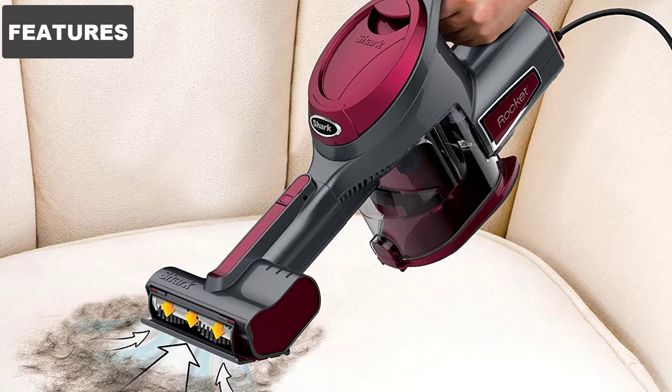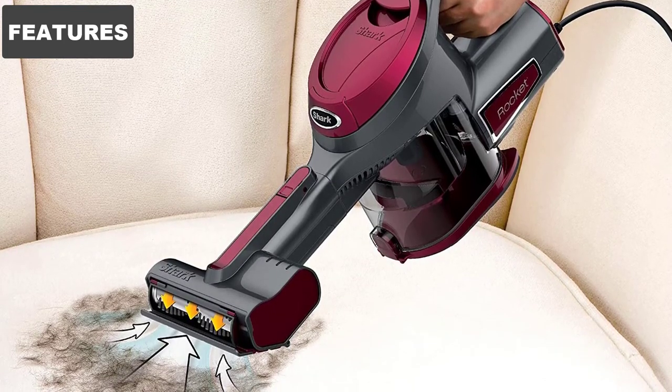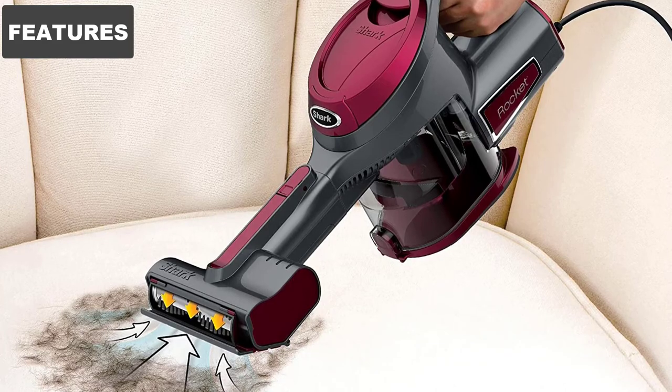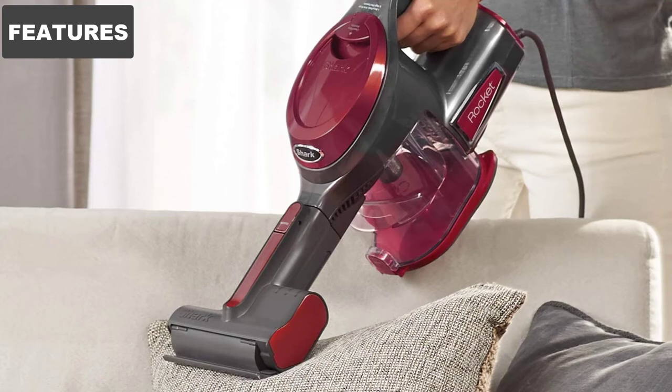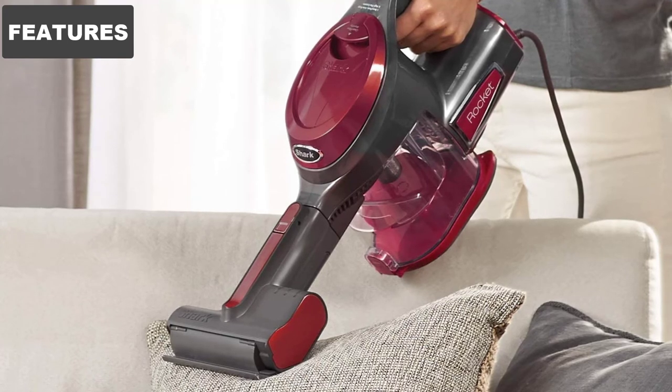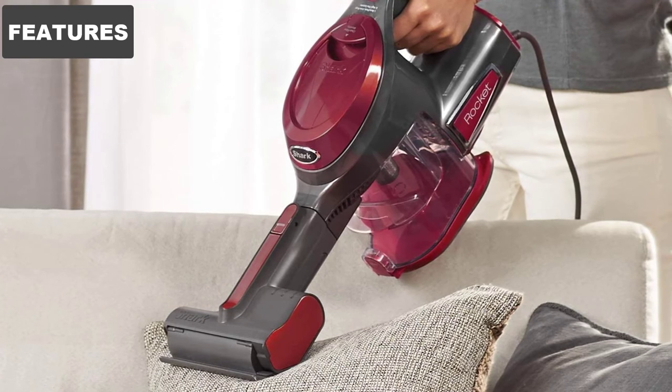However, when cleaning stairs, you might need a socket change. The dustbin also has a satisfactory capacity, but you can empty it quite easily. We advise emptying the contents over a trash bin to avoid spillage of debris. While the filters are washable and reusable, it's good to change them after a while to maintain high suction quality.